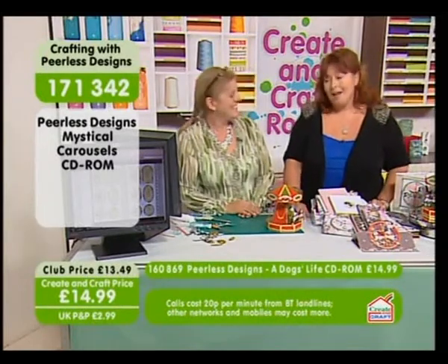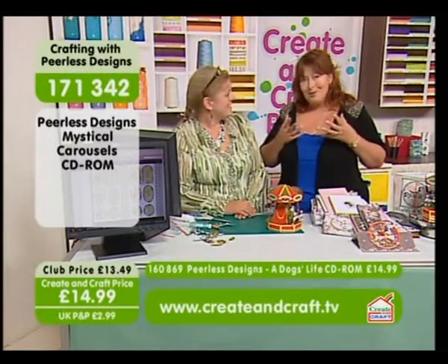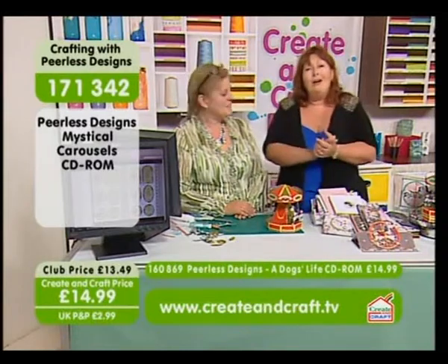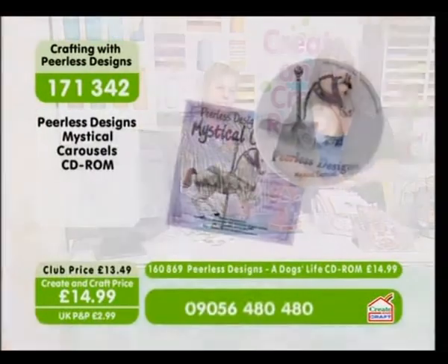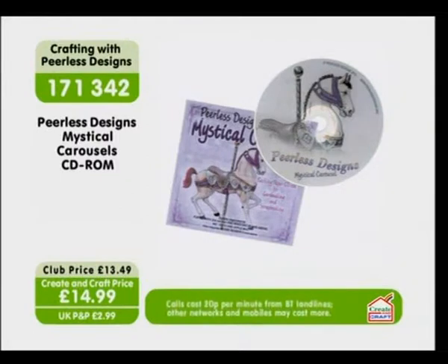Well it certainly does. I think the only thing you've done is improve the quality of the horses, because you've given them such beautiful faces. We are literally at pen and paper time, so get yourself a pen and paper. While we're going through the items, Sarah will put some more of the horses on. 1-7-1-3-4-2 is the item number and $14.99 is the price.